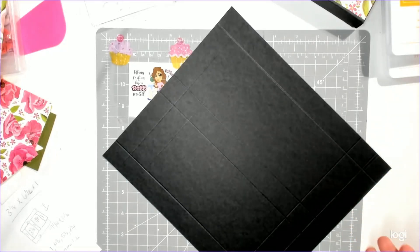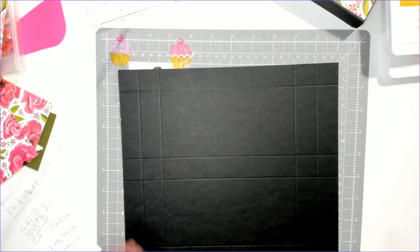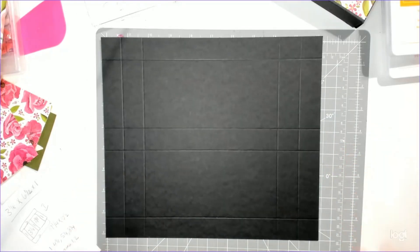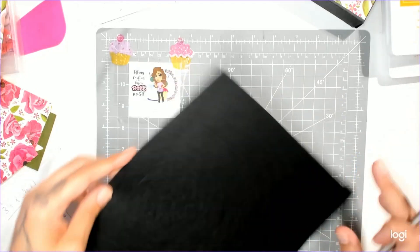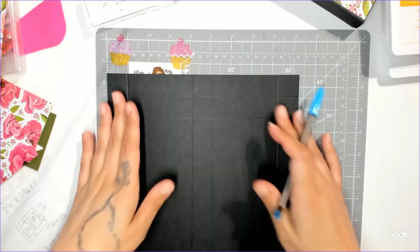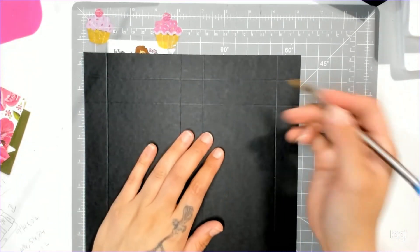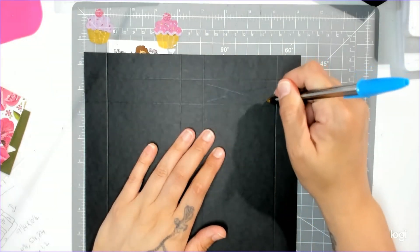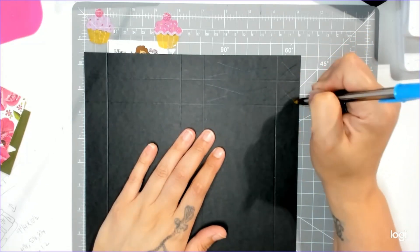Now we need to do some cutting. I'll get my blue pen — it should show up really well. If you put your paper with the nine and a quarter on top, on the right-hand side we're going to get rid of this rectangle, this rectangle, this square, and this square. We're going to do the same on the top and the bottom. Use your scissors or your paper trimmer — whatever you have.